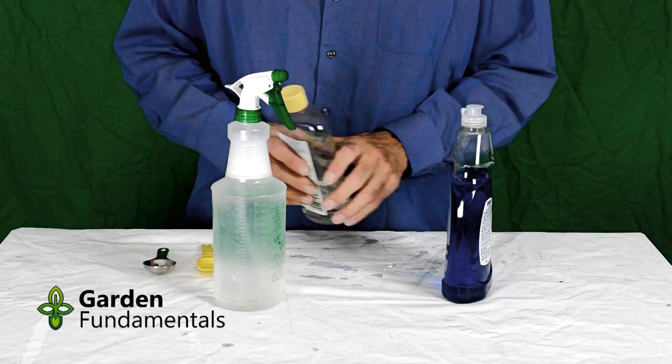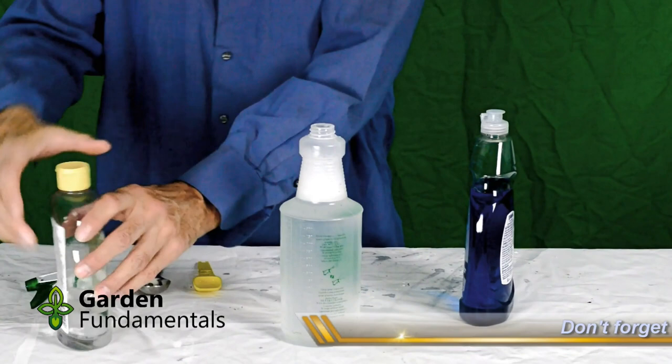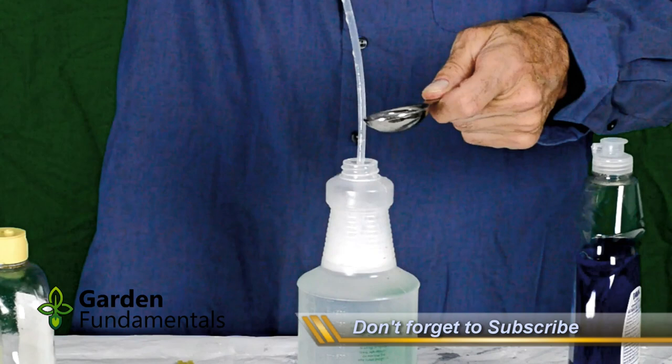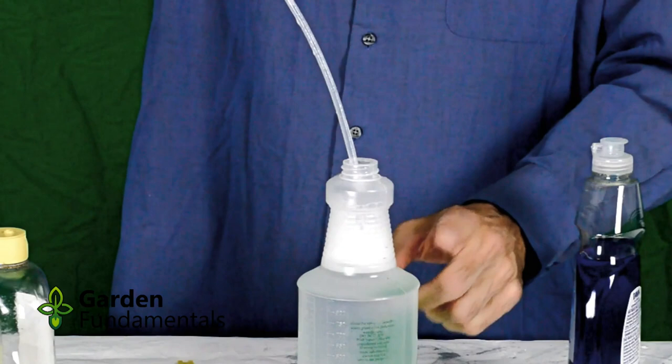This is how I make up my baby oil bug spray. I fill a spray bottle to almost full with plain tap water. I then want two tablespoons of baby oil. An easy way to pour this into the bottle is to pour it onto the stem, and then it'll just run down the stem without spilling onto the bottle.